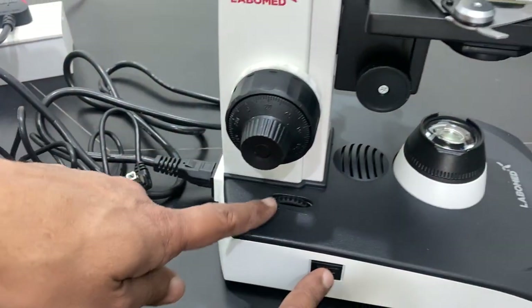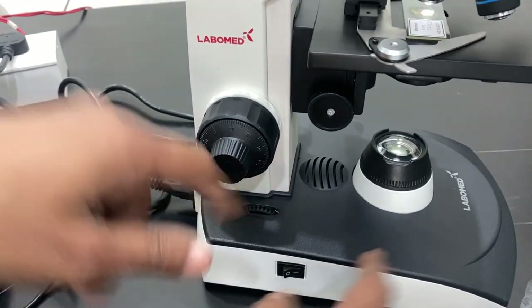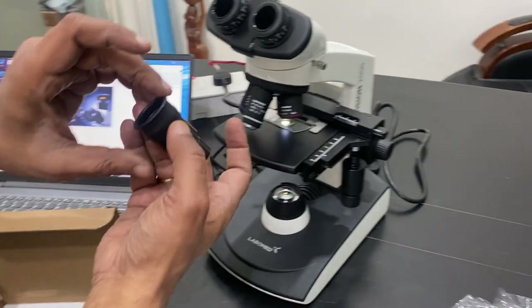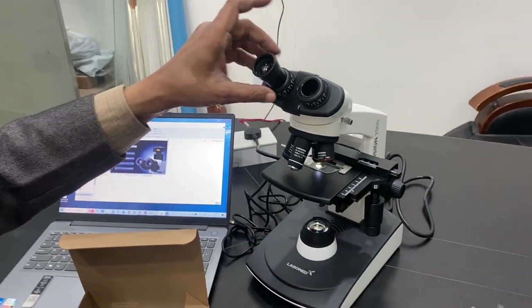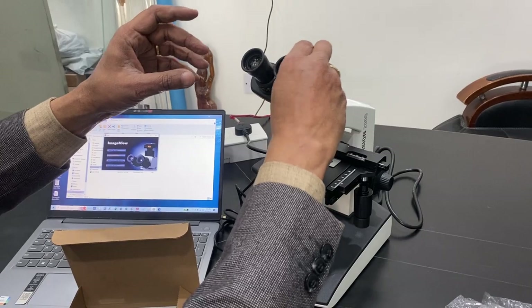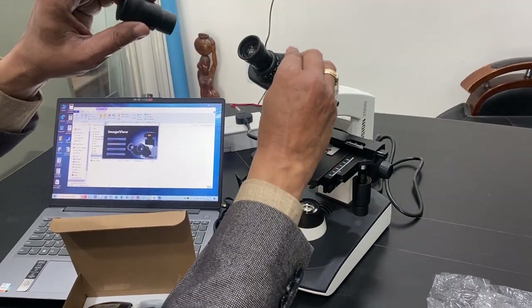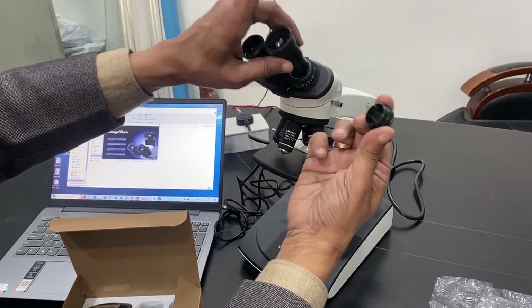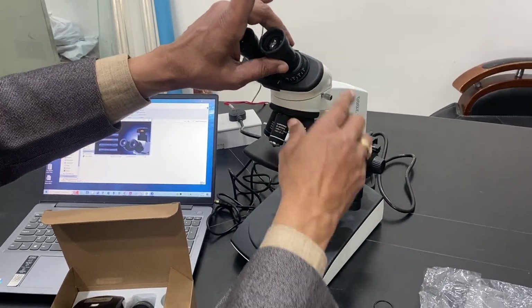You attach the power cord, which has an on/off switch and variable light control. For the camera setup, you put the two eyepieces in by removing the caps. The caps should be kept either with the eyepiece or on the port, otherwise dust will enter.